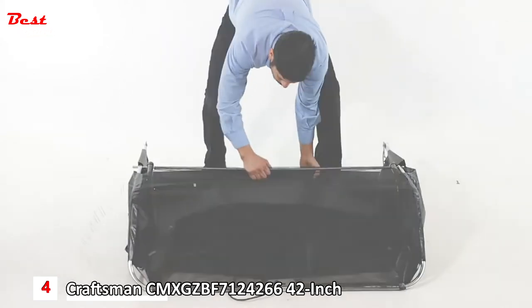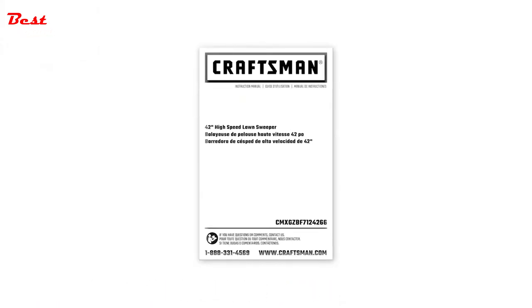Store in a dry area. Make sure to refer to the owner's manual for brush replacement, wheel removal, and other safety and maintenance tips.